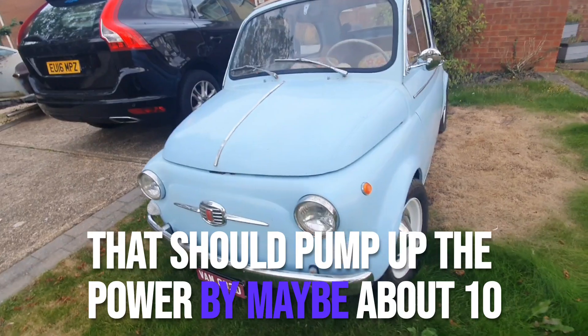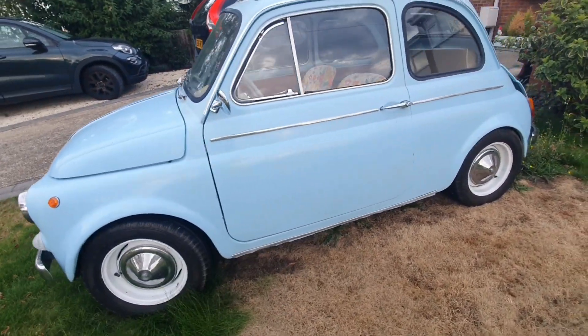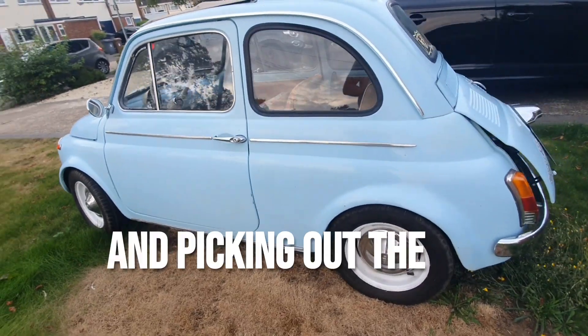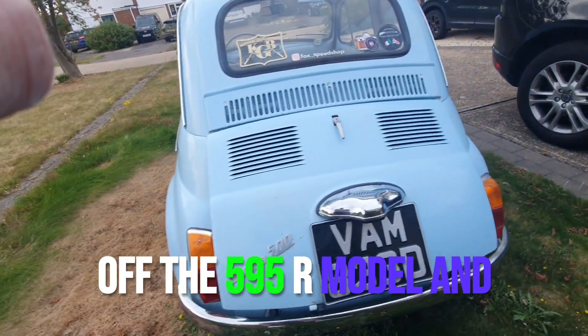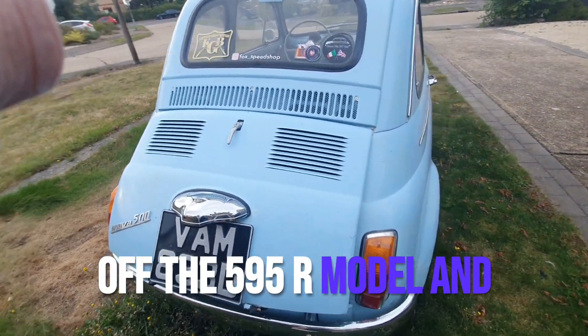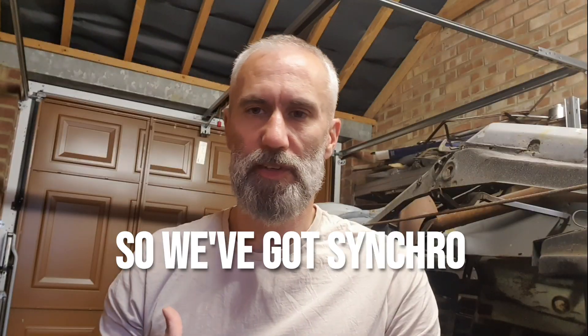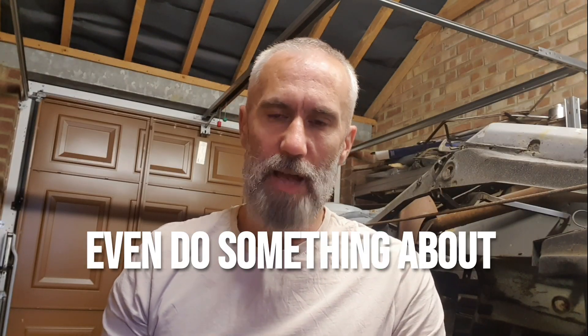That should pump up the power by maybe about 10–15%. I'm going to finally get around to digging under the garage and picking out the synchromesh gearbox off the 595R model, and actually fixing that up and putting that in, so we've got synchro gears.